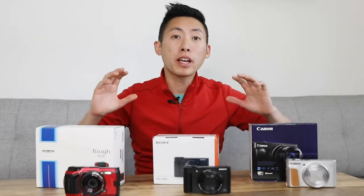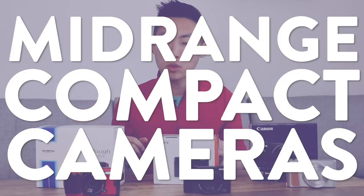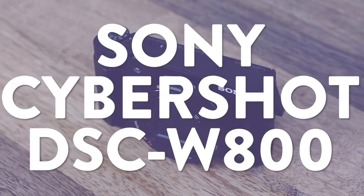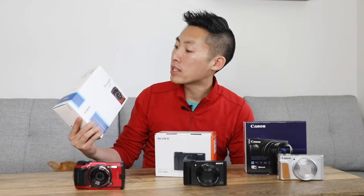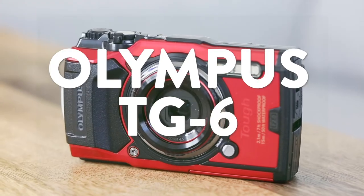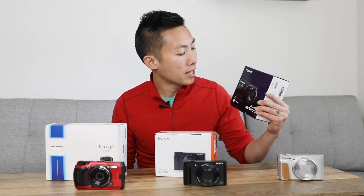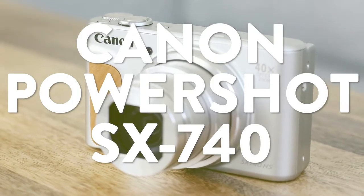So with that said, let's get started. Today we're going to check out the mid-range compact cameras, which is anywhere between $300 and $400. The cheapest of the three, which comes in at $368, is the Sony CyberShot DSC-HX80. At $379 is the Olympus Tough TG6. And right at the top of that limit at $399 we have the Canon PowerShot SX740 HS.